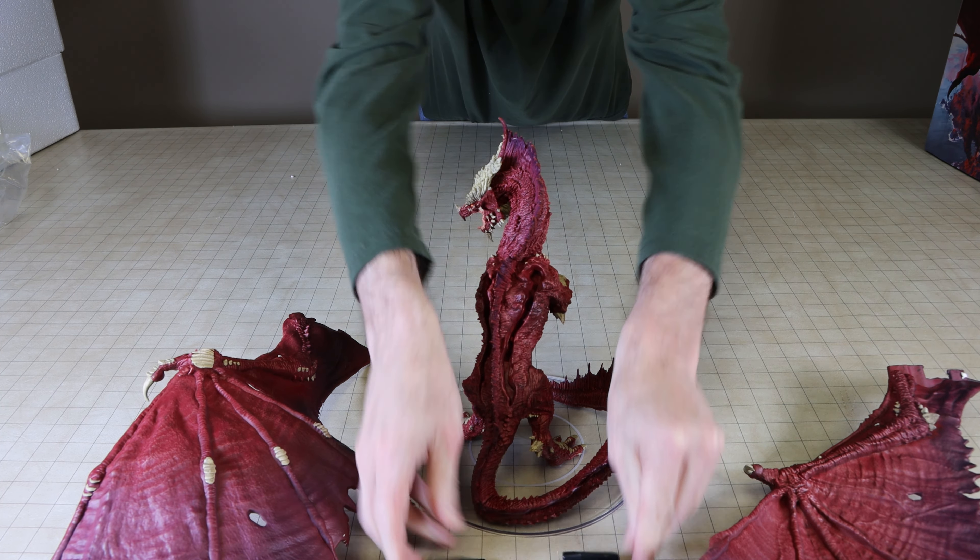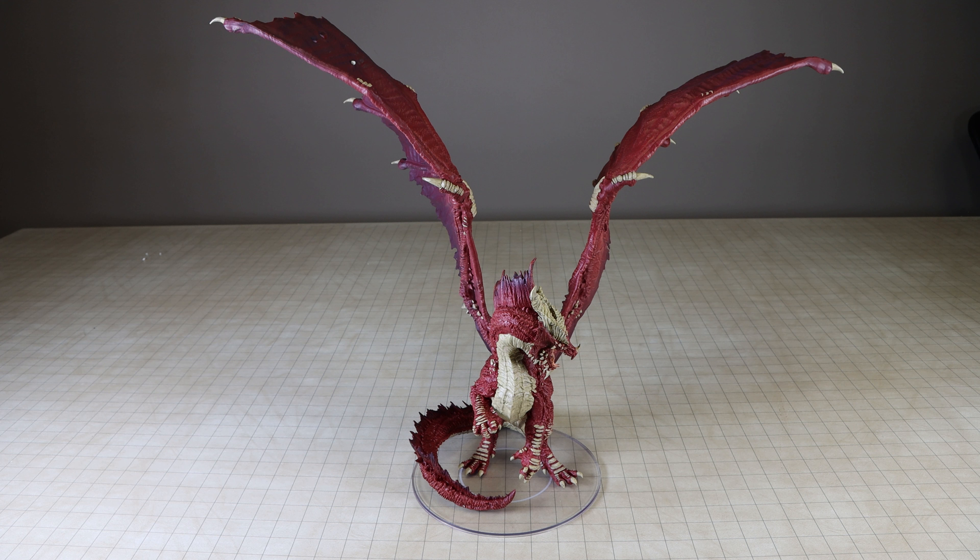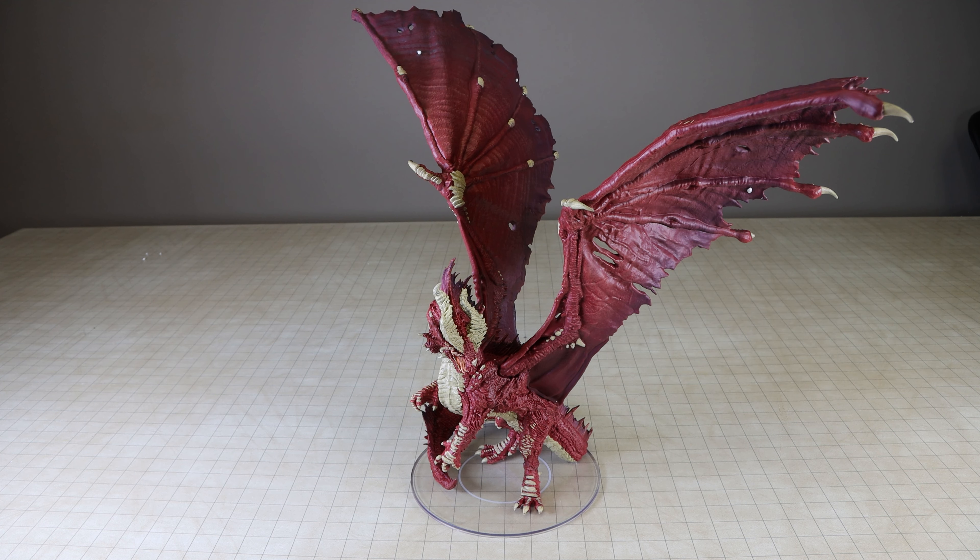The wing tabs have little clips that are supposed to help secure the wings once fully inserted. However, despite many efforts and a lot of pressure applied, I could not get the wings to click into place. Despite not being fully locked into place, the wings still stay on fairly securely; however, with a little bit of contact, the wings can pop out of the slots and fall off.